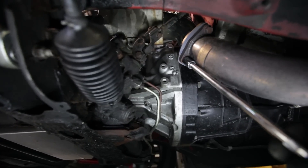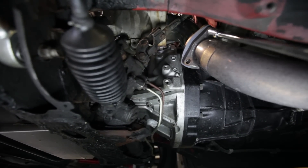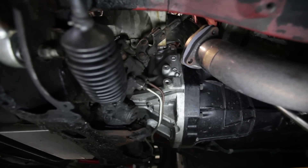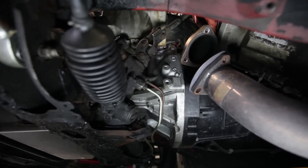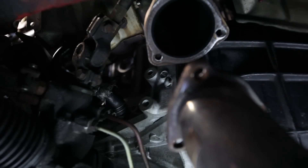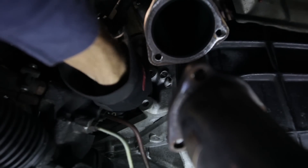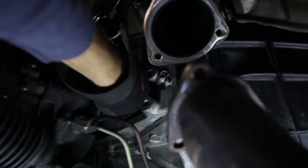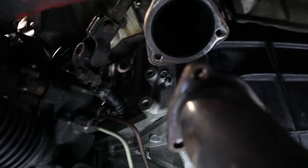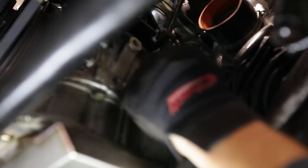The downpipe is the first thing to remove — three simple bolts and it's off. It's hard to see here, but you'll need to loosen the clamp that holds the turbo oil return line onto the block, that way it slides right off when you start removing the entire assembly. On the front underside of the block, there are two hard lines from the turbo that need to be loosened — one oil and the other coolant.